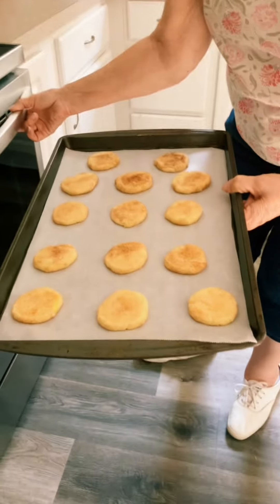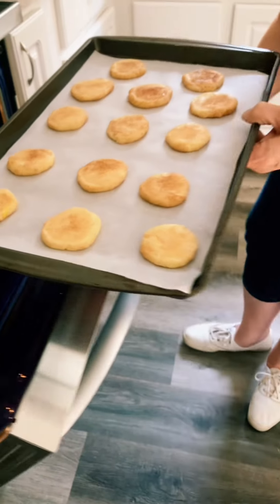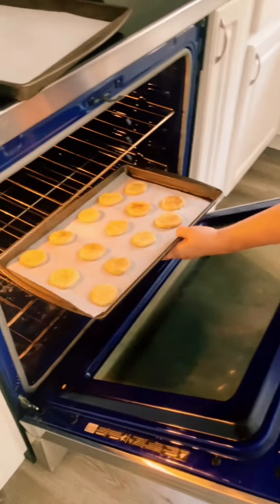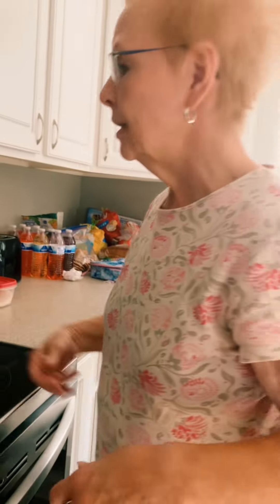Perfect — now you're going to put them in the oven. Make sure you have adult supervision and set your timer for eight to ten minutes. They're in the oven.